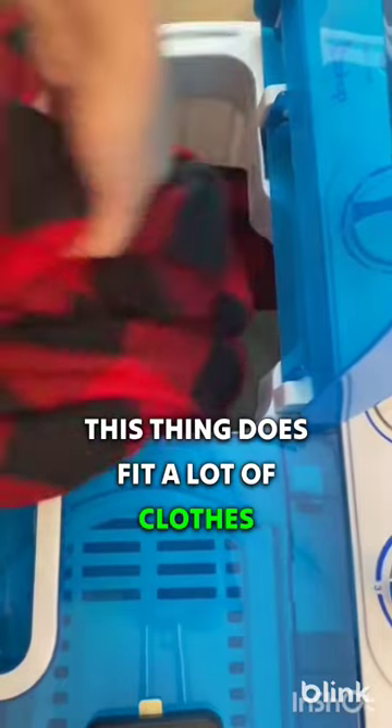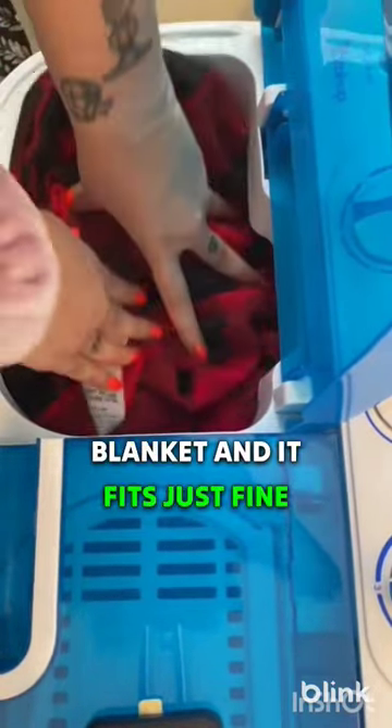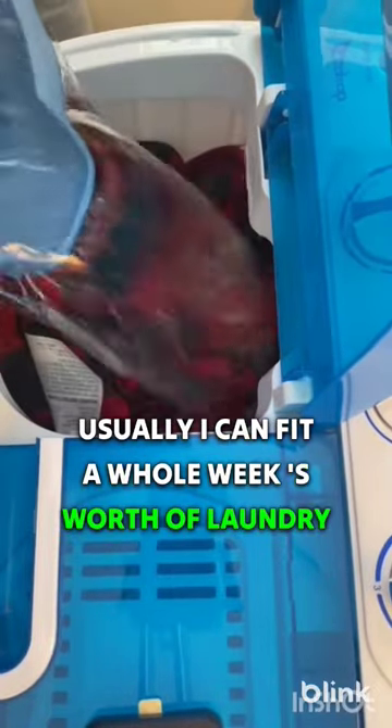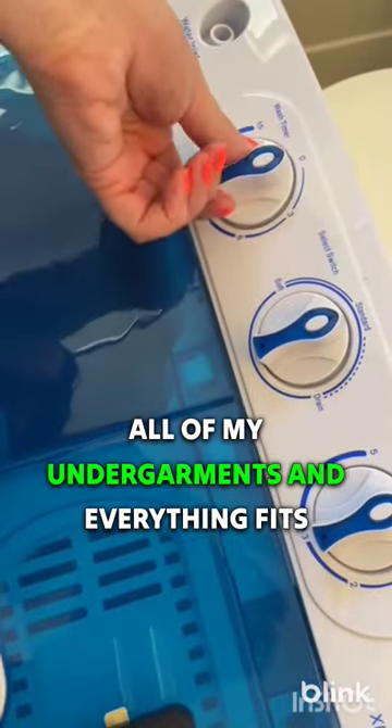This thing does fit a lot of clothes. In this video I'm putting in a large heated throw blanket and it fits just fine. Usually I can fit a whole week's worth of laundry which is about five shirts, four pairs of pants, all of my undergarments, and everything fits.